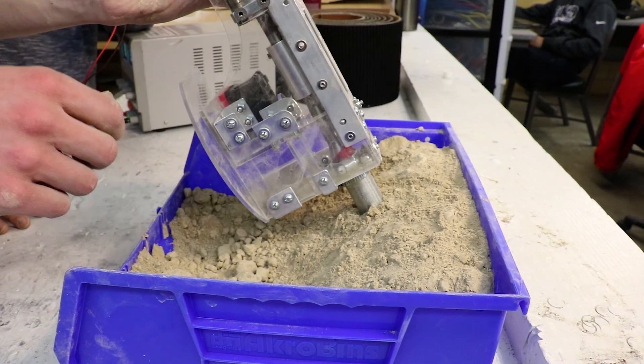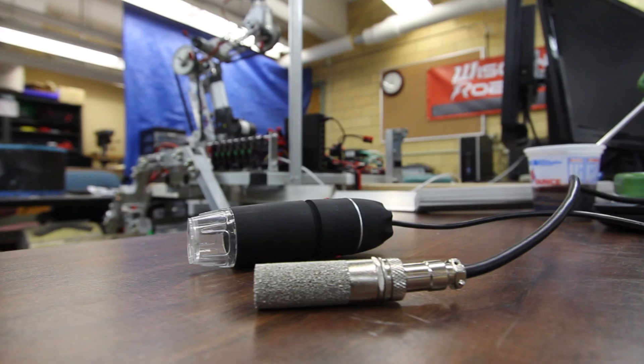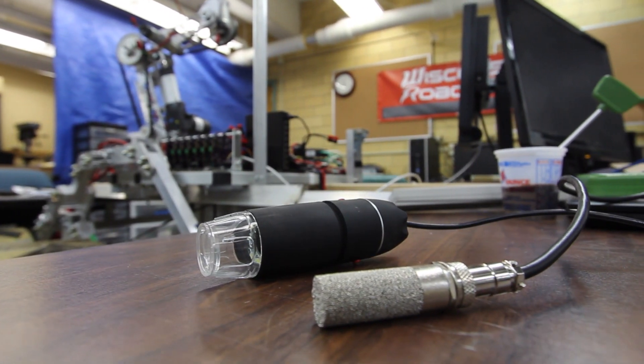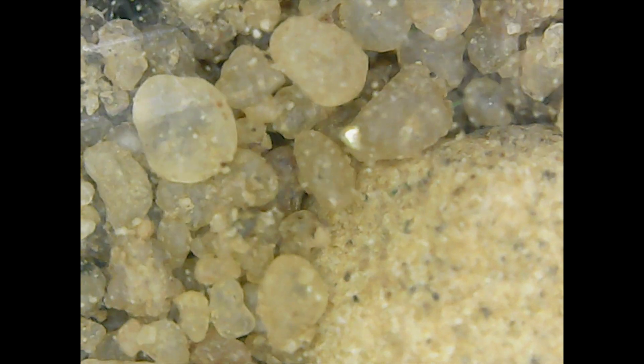For the science task, we will be using an Augur bit to collect soil, which will then be deposited into a push-to-seal box for delivery. On board our rover, we plan to use a temperature and humidity sensor as well as a microscopic imager. We will use these to get a better look at the grain size in the soil and to get a qualitative analysis of our sample.